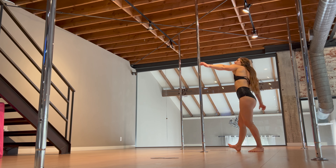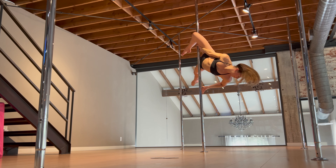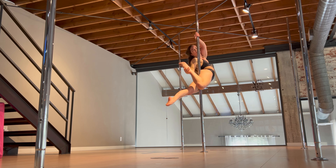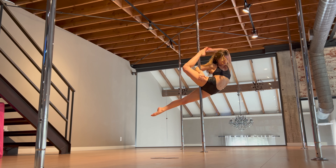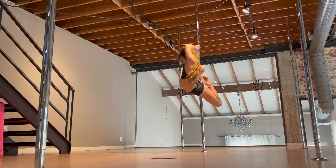Hi! Today we're going to be doing an advanced pole trick called the spleen. I am speeding up this invert so that we can get to the final pose. The spleen, once we're there, is going to look like this. A really cool one, so let's go ahead and jump into it.